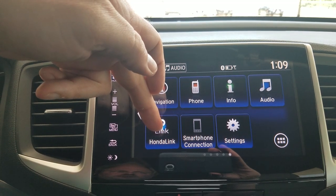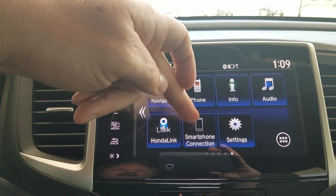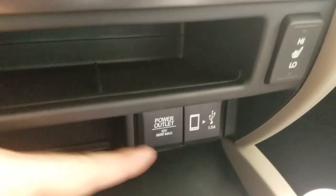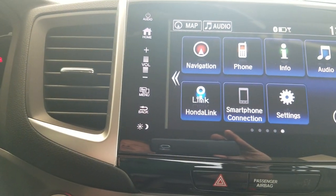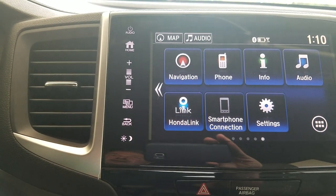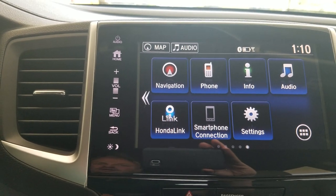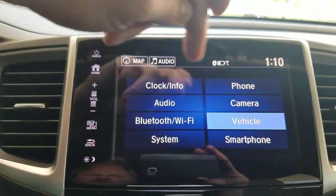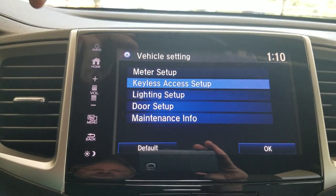Honda Link is going to allow you to connect up to your phone and receive things like maintenance reminders, recall notices, things like that. Apple CarPlay and Android Auto are right here — you plug into this USB down here, this will light up, and you can select it to get access to your music, messages, and navigation. If you're an iPhone user it gives you Apple Maps; if you're an Android user it gives you Google Maps and Waze. My settings are all in here — this is where you can affect things like your door locks and lighting setup.